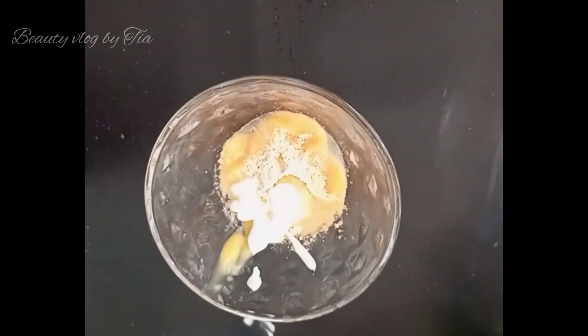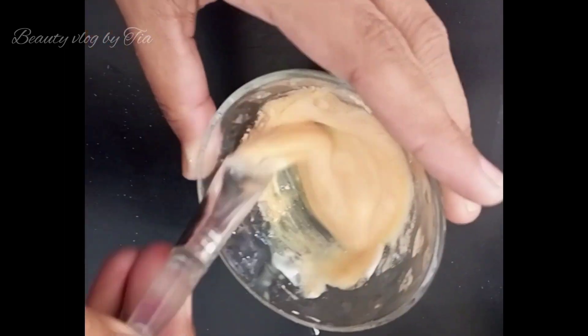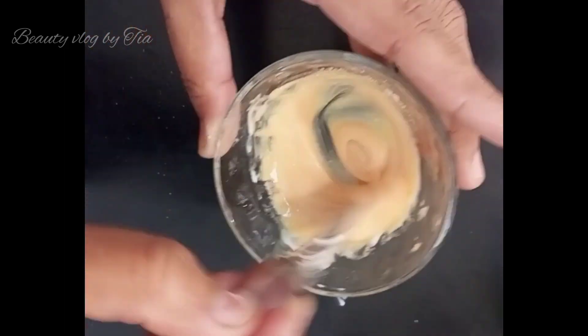We will mix all these things properly. After applying this, you will see how good the results are.